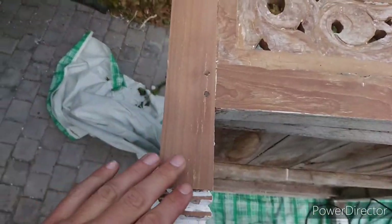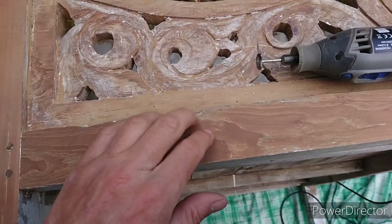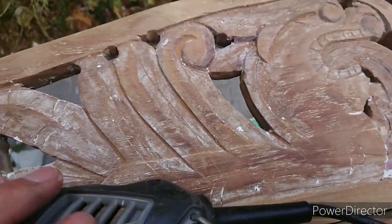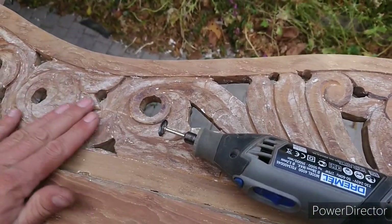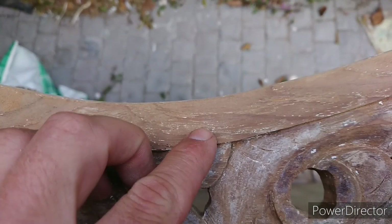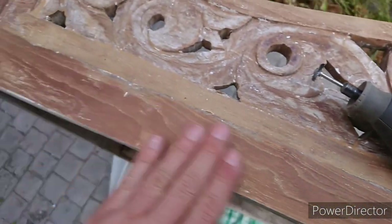I've got the random orbital sander on here. This wood turns out to be very, very hard wood. Now I'm working all the little crevice areas, so it's out with the old Dremel and various tools to get into all the spaces. The idea is to try to get as much of this white out of the grains as possible. It is tedious, no two ways about it, but I think it's going to look great.